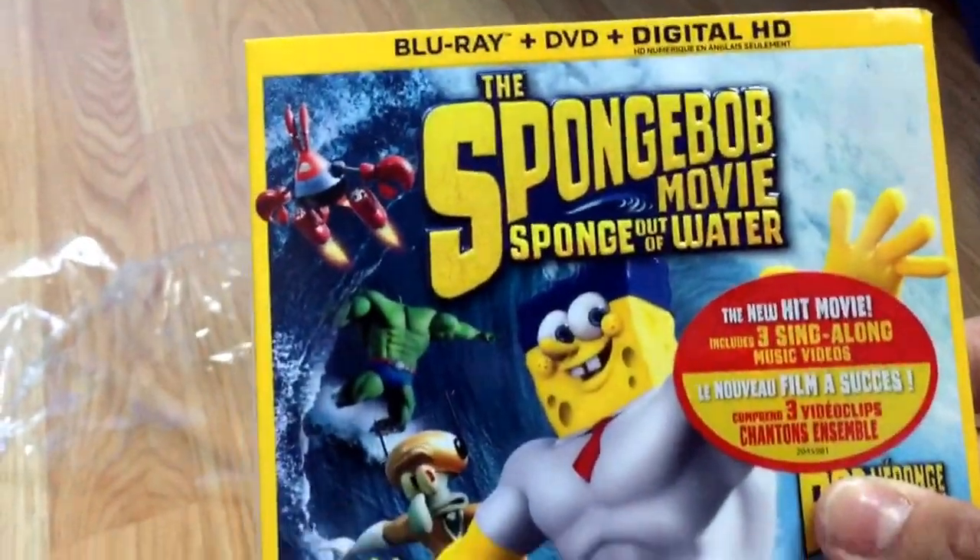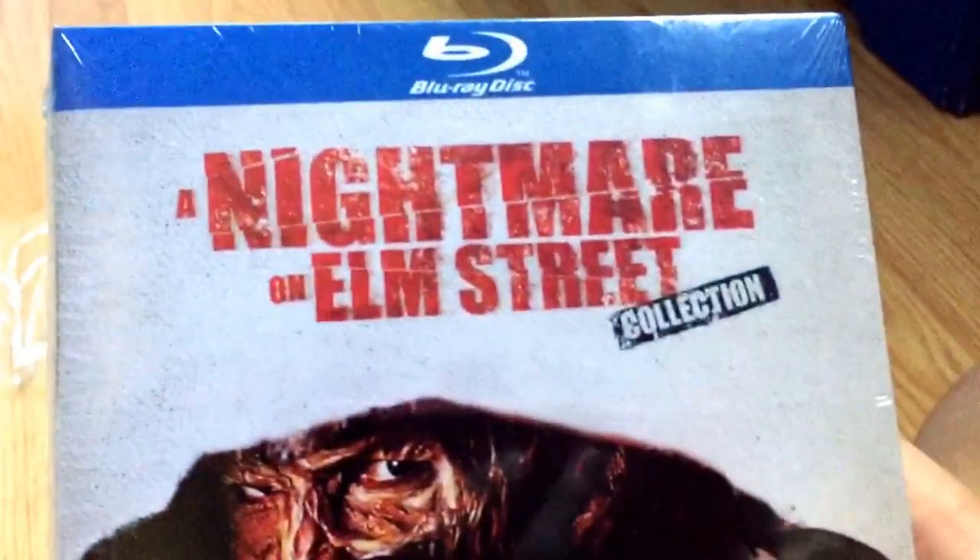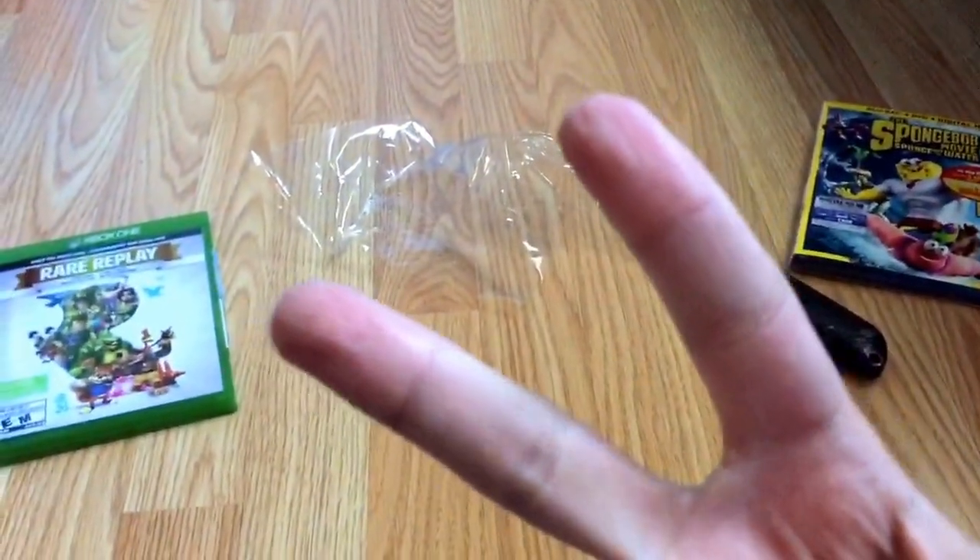So yeah, that's my quick unboxing of Rare Replay. I hope you enjoyed it. After the Rare Replay unboxing, I'm gonna be doing the SpongeBob Movie SpongeBob Water unboxing, and I'm gonna be doing the Nightmare on Elm Street Blu-ray Collection. So yeah, stay tuned for those videos, and peace out, fans.